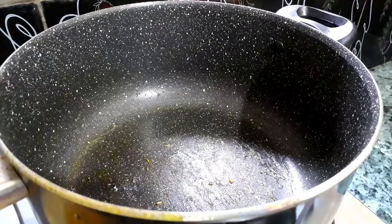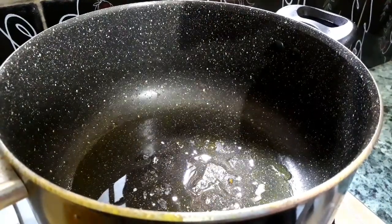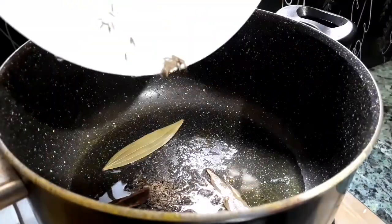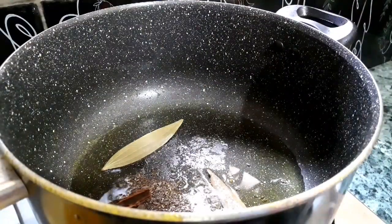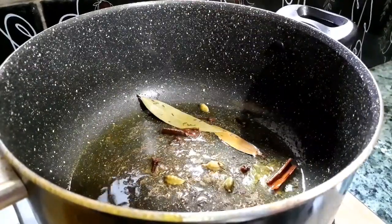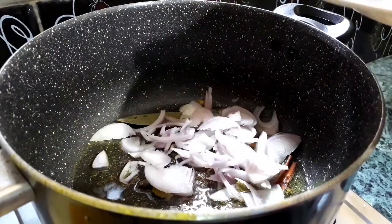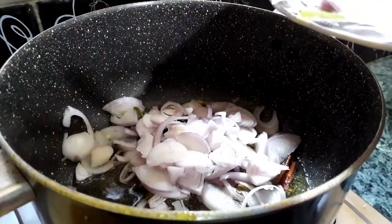After frying about two minutes, take them onto a plate and keep aside. Now let's add some more oil into the same pan. Add the whole spices and stir for about two minutes, then add the onions and sauté for about five minutes.